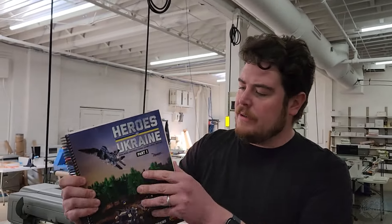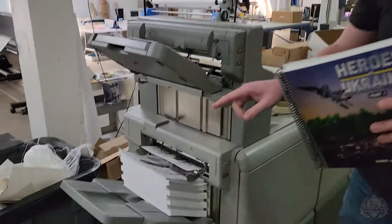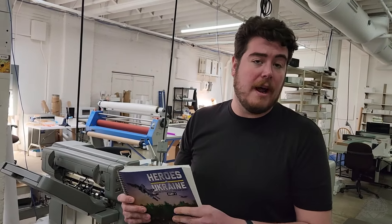Here is Brick Maniacs in-person — covers, binding, all the wonderful instructions inside. And as you can see, it is coming hot off the presses as we speak right now. We'll have some more updates for you regarding the Heroes of Ukraine book starting next week, hoping to get it out the door soon.